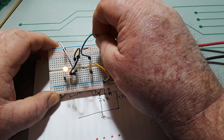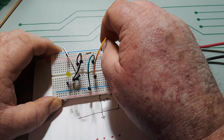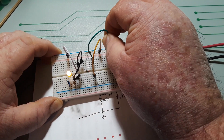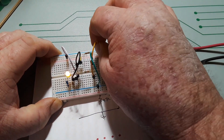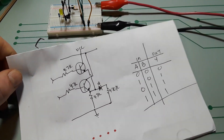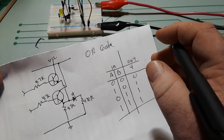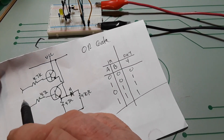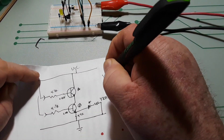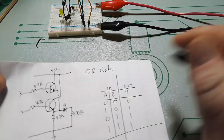Transistor A — bring it to VCC — on. Transistor B — bring it to VCC — on. Both of them on, both of them off. So our OR gate allows either one, but our AND gate requires both. Remember: AND gate is both, OR gate is either.